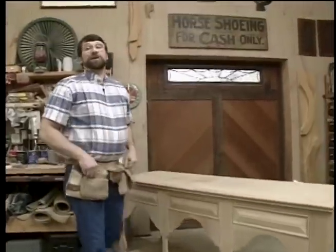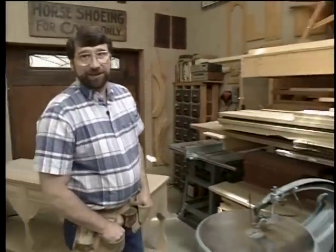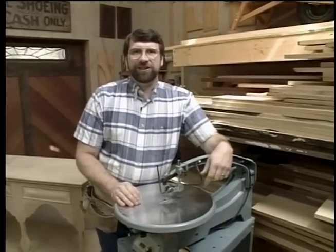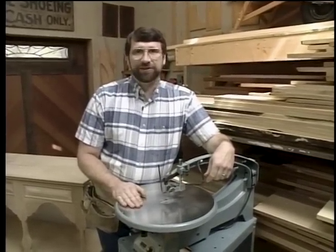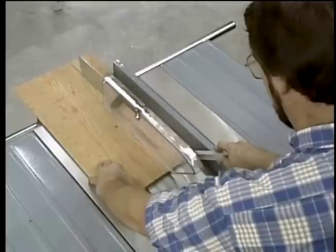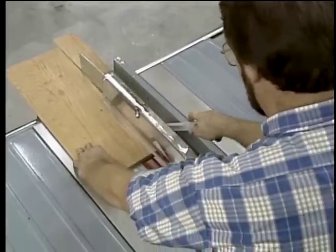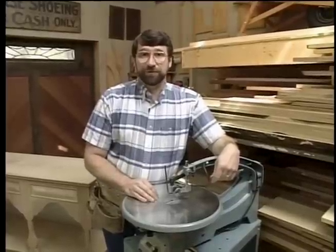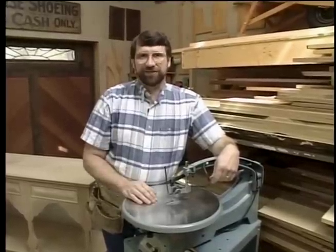Before we get started, I want to take a moment to talk about shop safety. Be sure to read, understand, and follow all the safety rules that come with your power tools. Knowing how to use your power tools properly will greatly reduce the risk of personal injury. And remember: there is no more important safety rule than to wear these safety glasses.